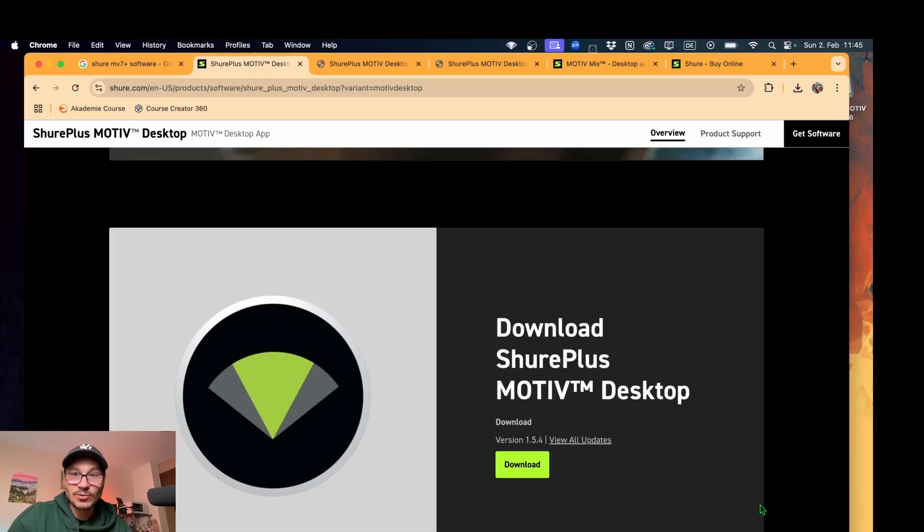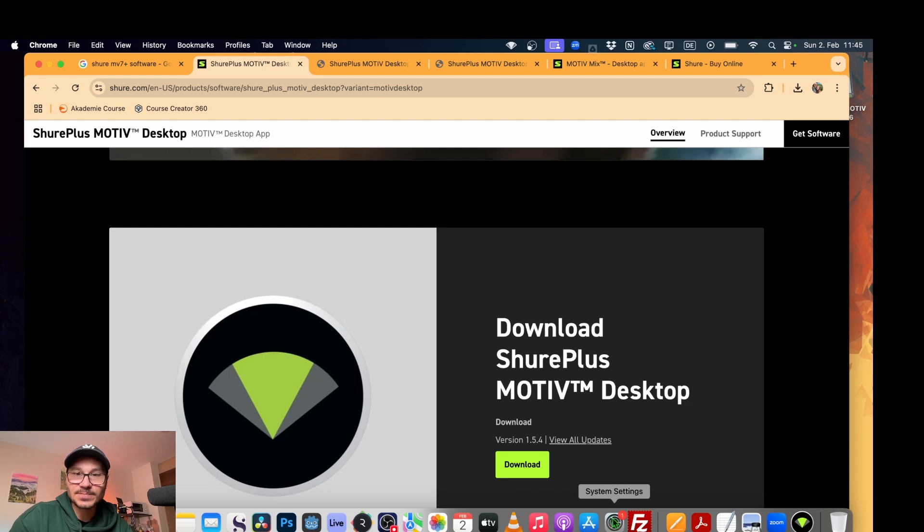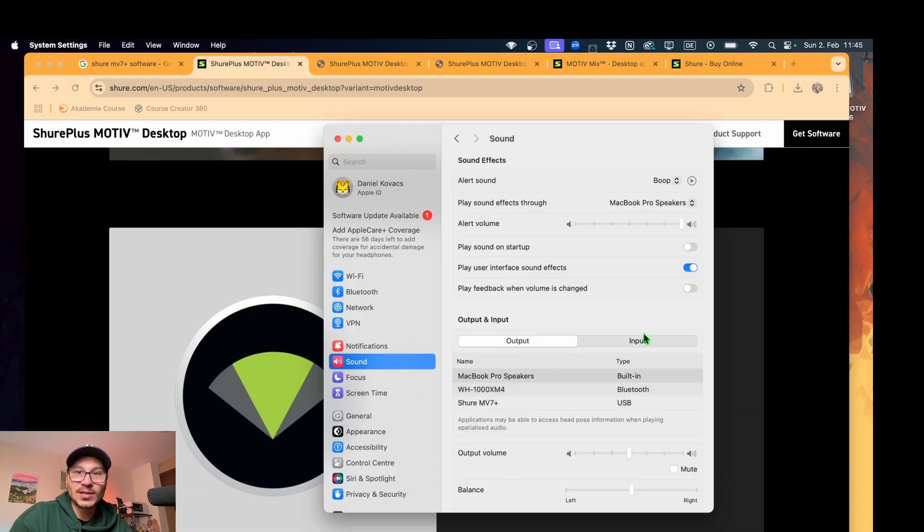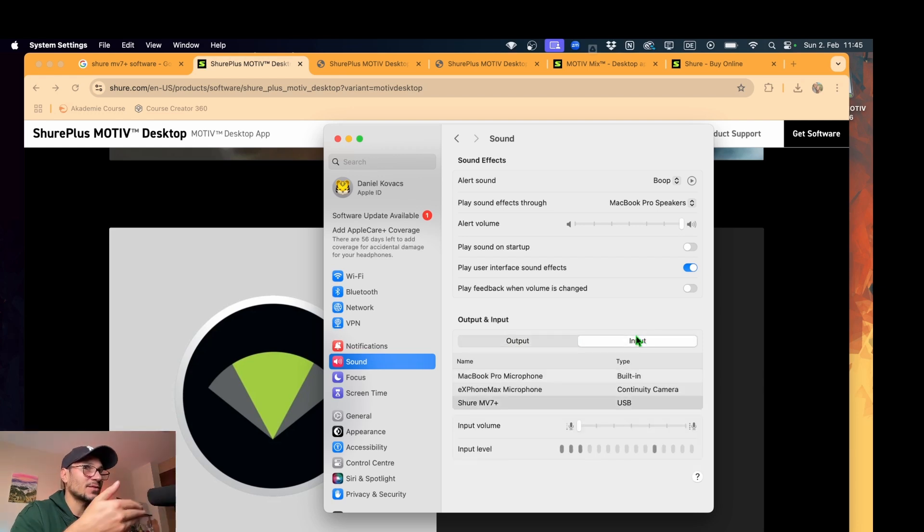It's actually very simple to plug it in — I haven't even used the software yet. To record this video, what I simply did: I went to Settings, then Sound. On the sound settings you find Output and Input. Because I connected the mic via USB-C, I already saw the Shure MV7 Plus. I didn't have to install any drivers, nothing. I didn't even have to install that software — I could just select it and start recording.